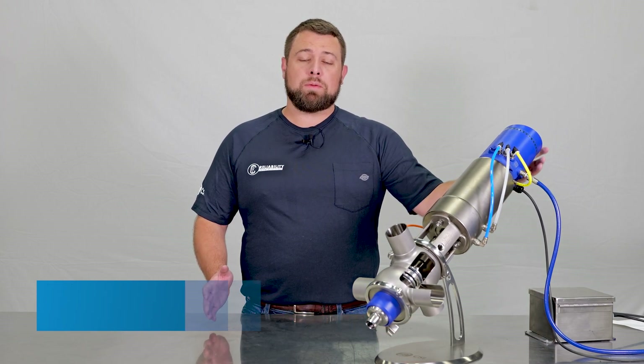Hi, I'm Jordan Cook, and today we're going to be talking about the Alpha Laval V70 ThinkTop. We'll talk about normal operation, error codes, and resolving those error codes.